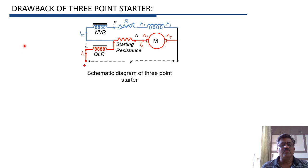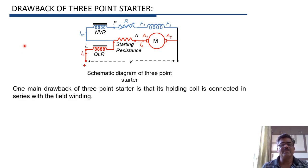In our previous video, we studied one main drawback of the three-point starter. This is the schematic diagram of the three-point starter. In this case, the no-volt release coil, which is also called the holding coil, is connected in series with the field winding. This variable resistance R is connected in series with the field winding to control the speed of the motor.